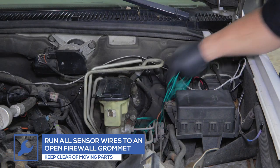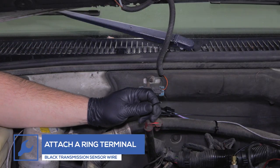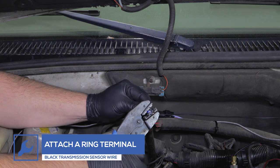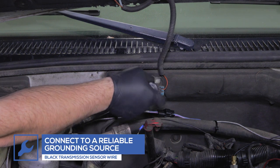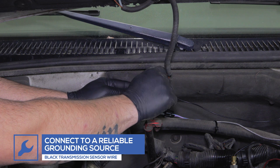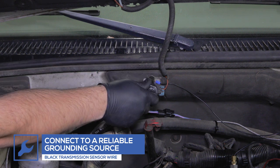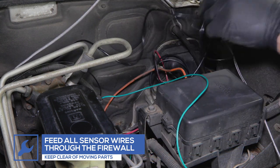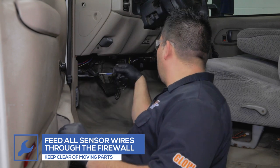Once all of the sensors have been installed, run all the sensor wires to the driver's side firewall, keeping clear of any moving parts. Attach a ring terminal to the black ground wire from the transmission temperature sensor and connect it to a reliable grounding source in the engine bay. Run all sensor wires through an open grommet in the firewall. If an open grommet is not available, carefully make a hole in an existing grommet and feed the wires into the cabin, keeping them clear of any moving parts.